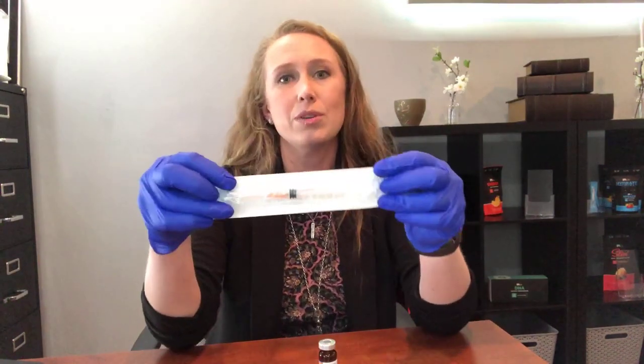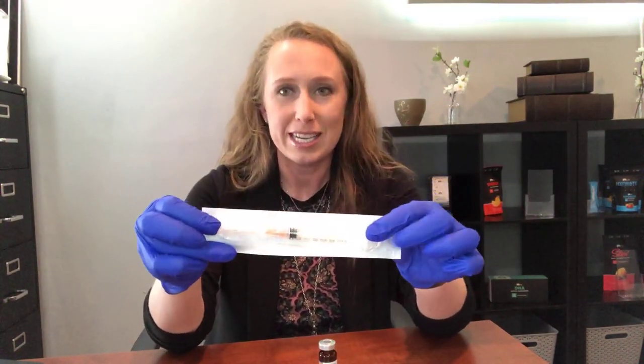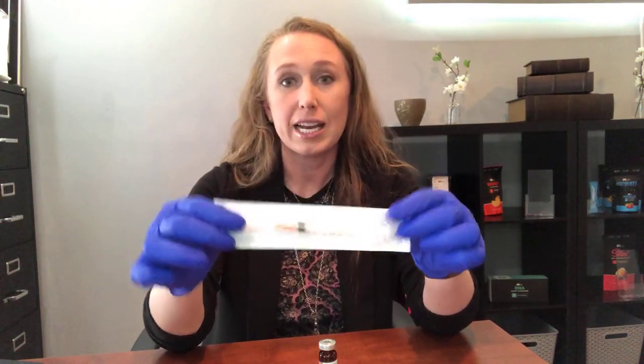Your needles are going to come to you just like this with the syringes, and I'm going to give you the three areas that people go wrong when they're drawing up at home.